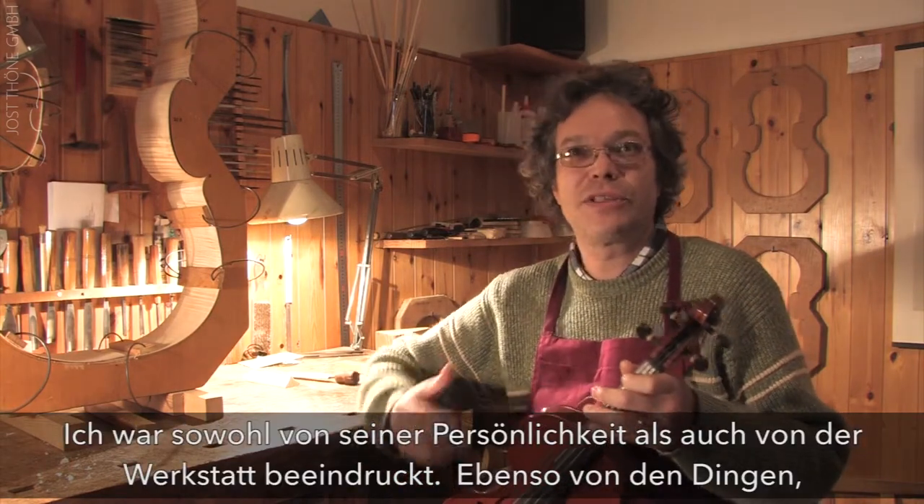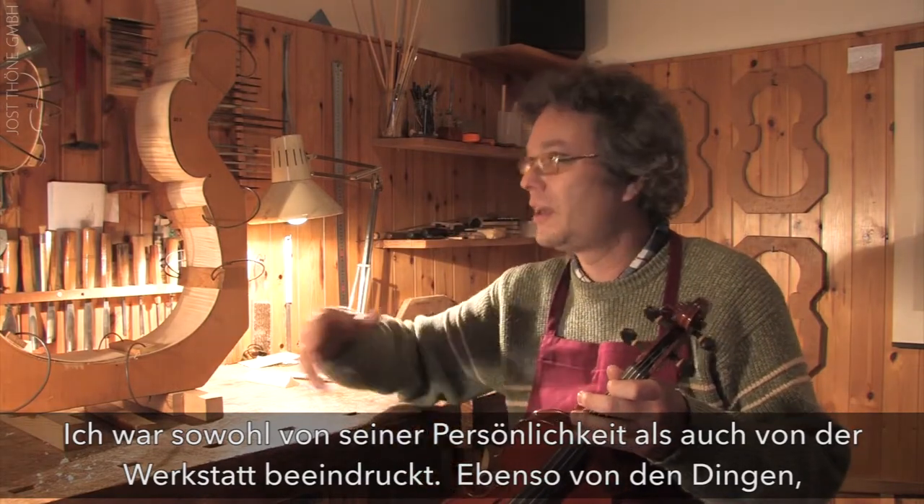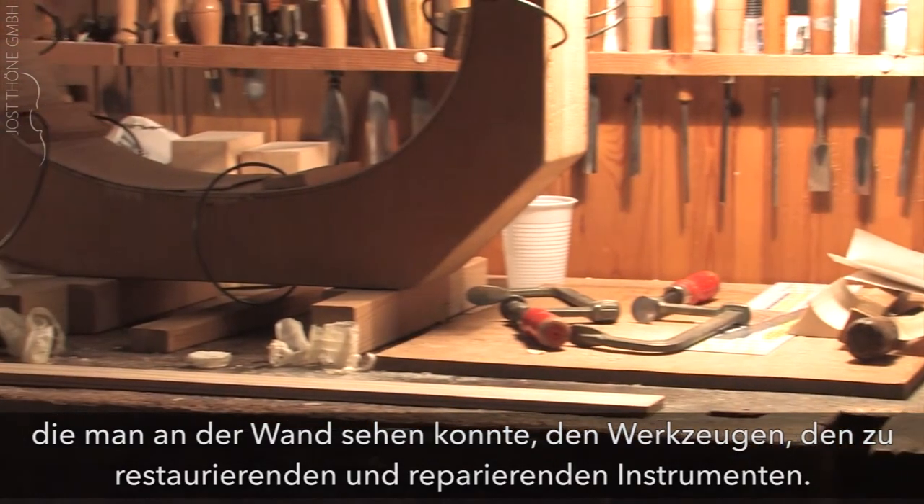And so I had my first contact with a maestro when I lived in Milan. I was fascinated both by the person and by the laboratory — all the things seen on the walls, the tools, the equipment, the repairs.